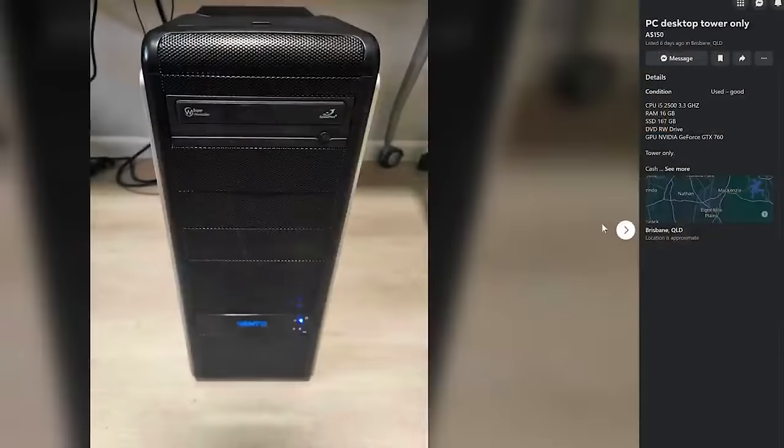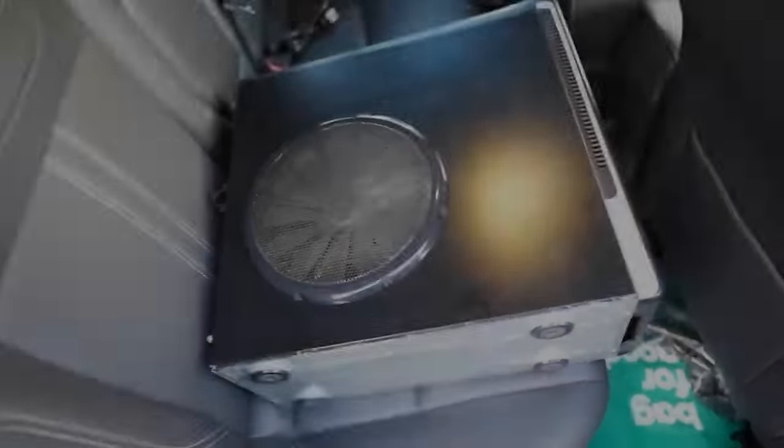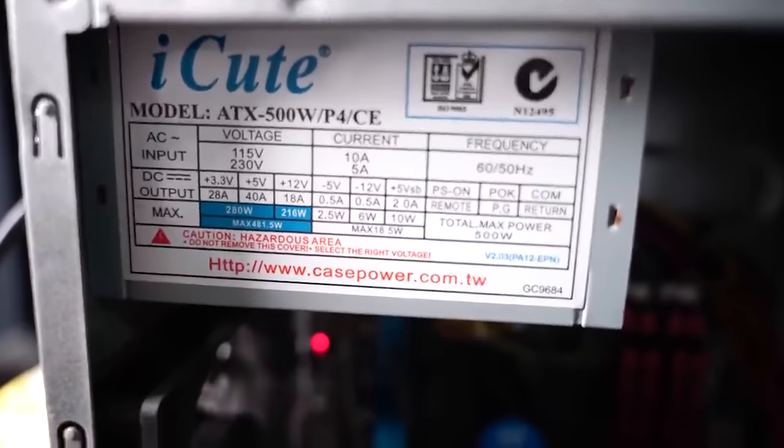Episode one started with me buying a cheap used gaming PC for 80 Aussie dollars. It was advertised as working fine with a GTX 760 and a second-gen i5 — a decent PC for the price. He showed me it working but didn't run a stress test. In future, if I'm on a strict budget, I'd ask to see something like Unigine Heaven benchmark running. If the computer dropped out, I'd have had bargaining power to bring the price down, giving me extra budget to replace the power supply — which turned out to be the problem.